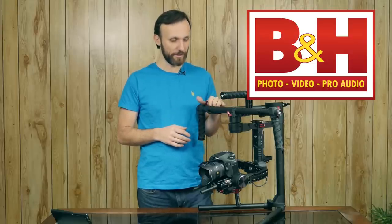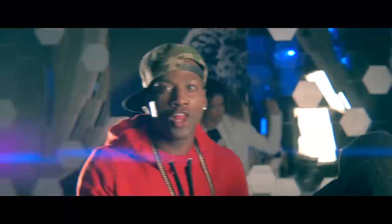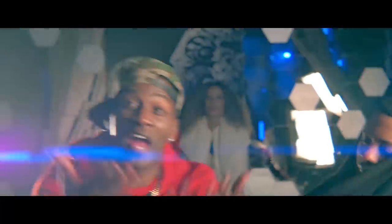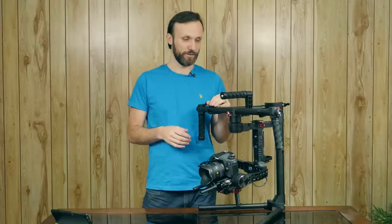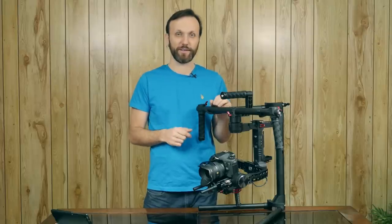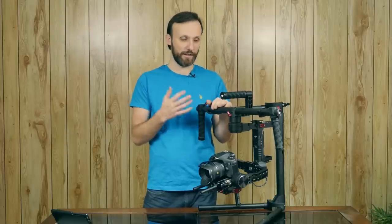I had a chance to use this on a previous job I did in LA — a music video I did with Daystorm. So far I've had a pretty good experience with it. Now it's not perfect, but I can't say that about any 3-axis digital stabilizer, especially for these larger cameras. It has its little quirks here and there, but I think it's one of the better gimbals out there right now.